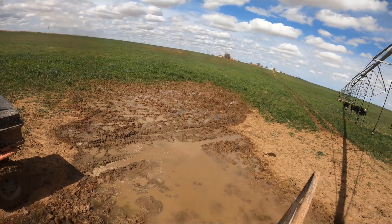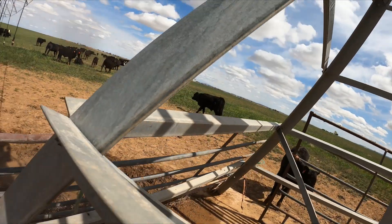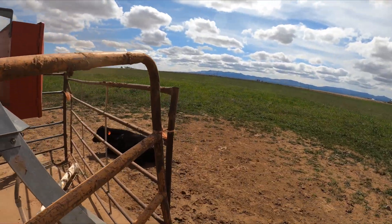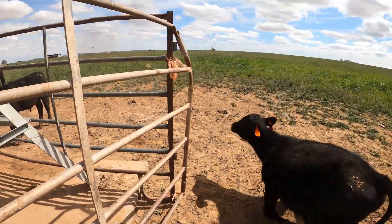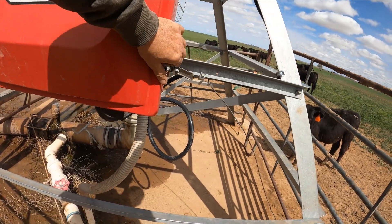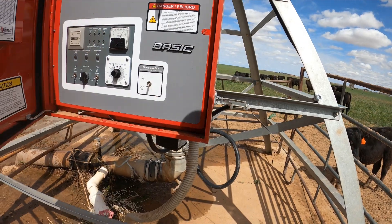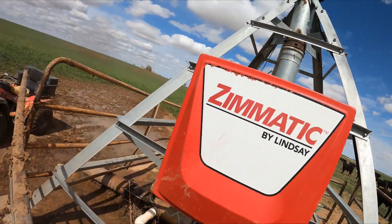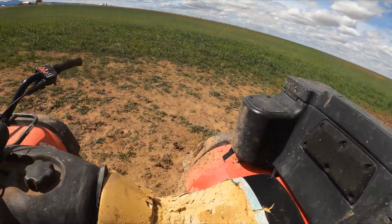Another project is to come and put an actual gate and all that stuff in here, but not today. Then we gotta come over here and turn the pivot off so we don't need it going around in circles with no water. All right, let's go back up and see if we got water at the other end.